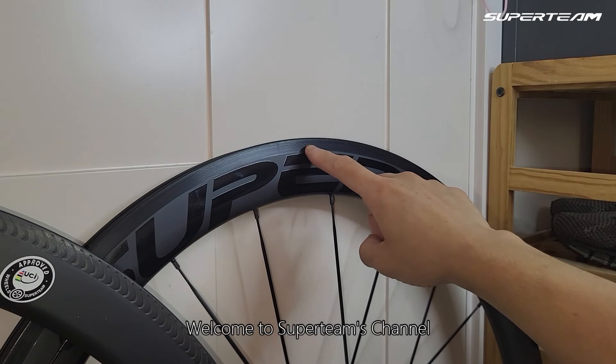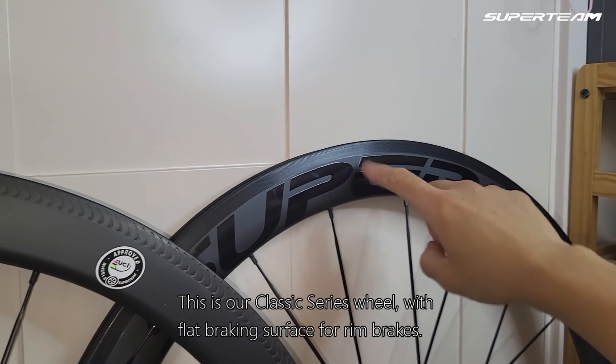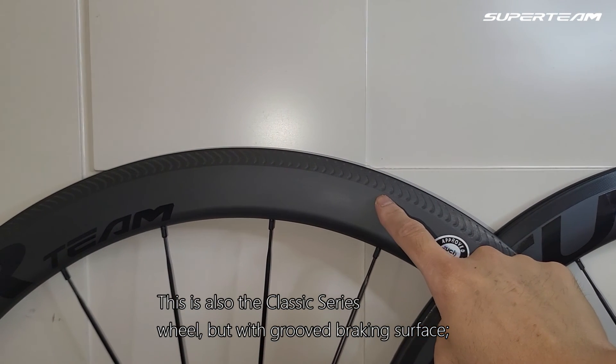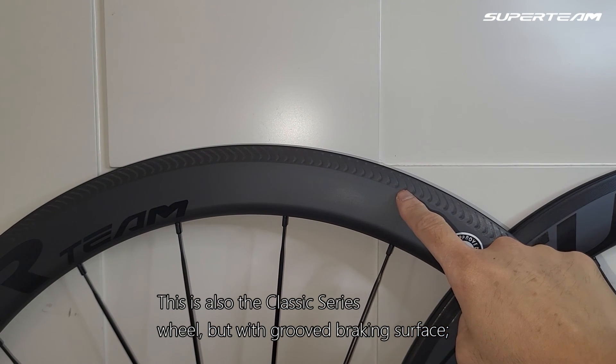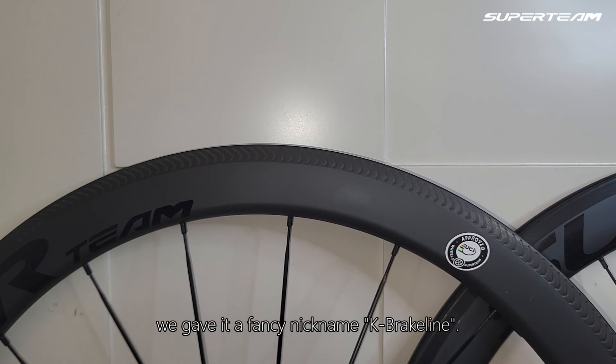Welcome to Superteam's channel. This is our classic series wheel with flat braking surface for rim brakes. This is also the classic series wheel but with groove braking surface. We gave it a fancy nickname: K Brake Line.